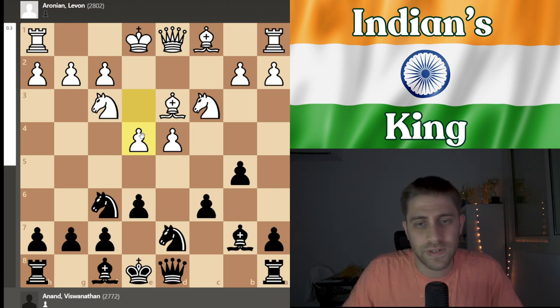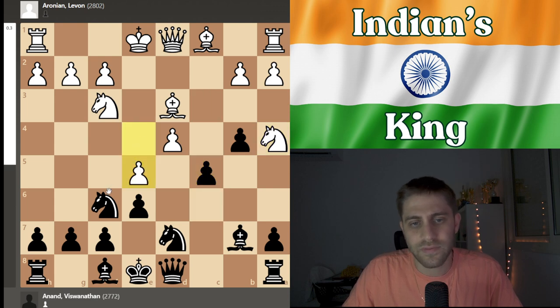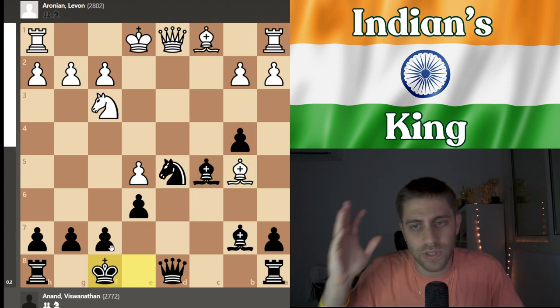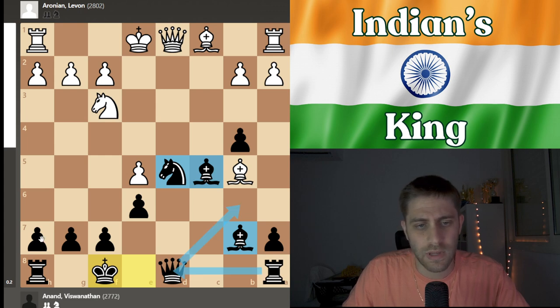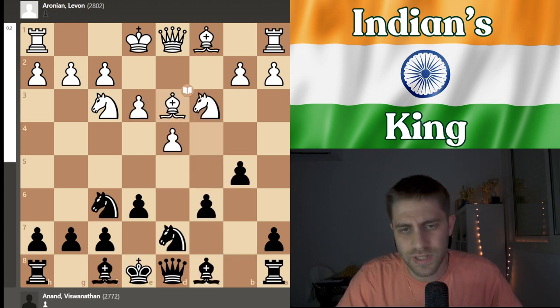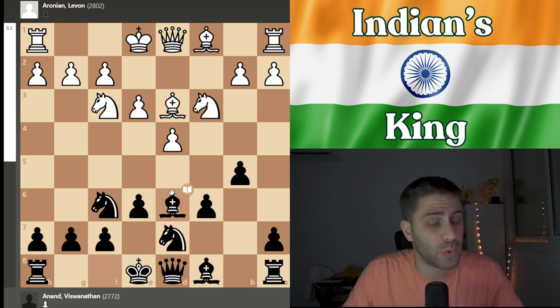If white plays e4 after bishop b7, it's a little annoying for black because there is some theory: after b4, knight a4, c5, e5, knight d5, takes on c5, knight takes, d takes, bishop takes, bishop b5 check, king f8. It's fine for black — this knight is doing an incredible job and these bishops also. Queen b6, rook d8, maybe h6, g6, king g7, everything is totally okay for black. But I also prefer, like Anand played, bishop to d6.